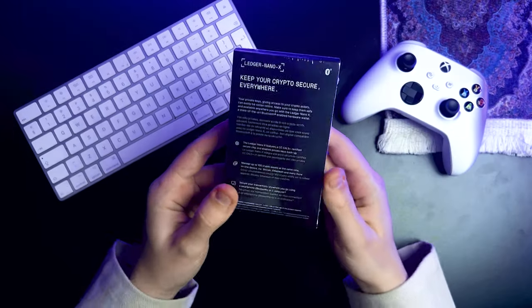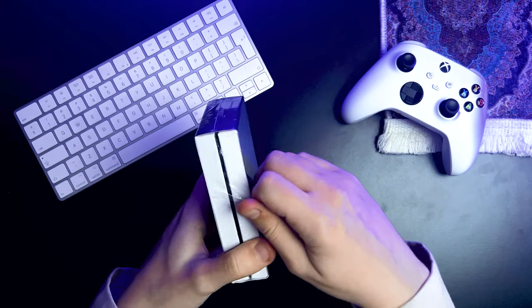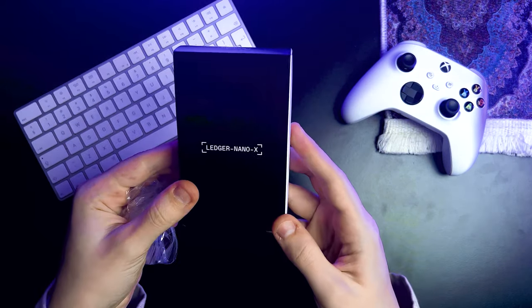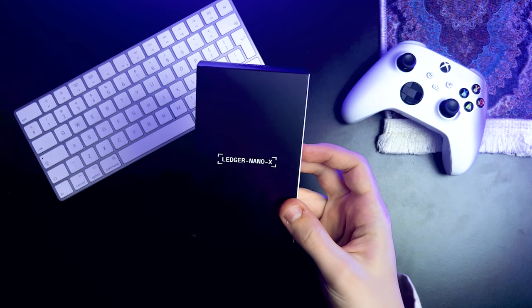No need to worry, I'm not here to sell you this wallet, at least not in this video. The wallet arrived wrapped in plain plastic, which I've already taken off. This wrap is here to shield the cardboard packaging from dirt, grime, and moisture while it's stored and shipped. You won't find any unique markings or watermarks on the plastic wrap, because packaging can always be copied. But if your device shows up without plastic wrap, that could be your first red flag that the wallet might not be the real deal.